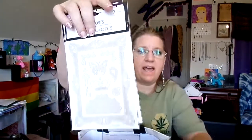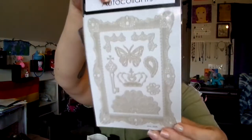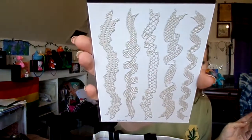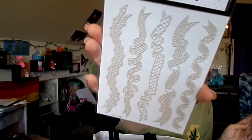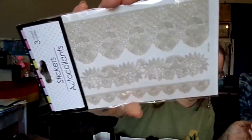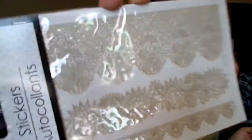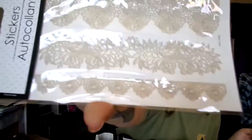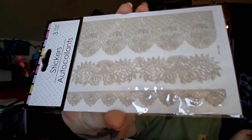I got two of the same sticker pack — this one has a butterfly and it's like lace. I really liked it, and if they'd had more I would have gotten more. They also had two different lace border sticker packs — very, very pretty. I'm trying to get the angle right so you don't have the glare.